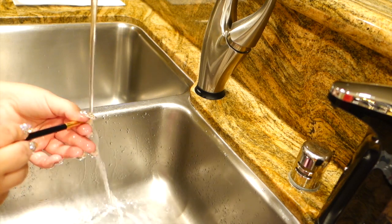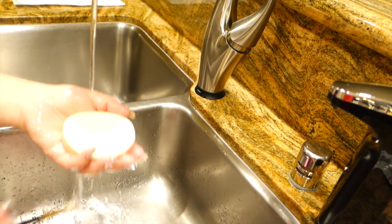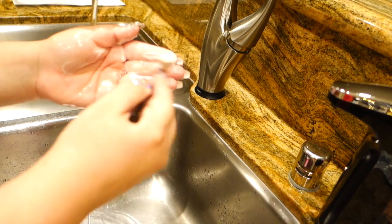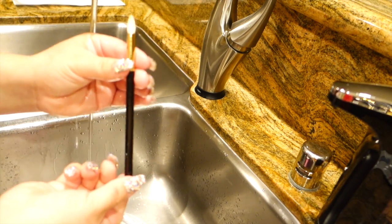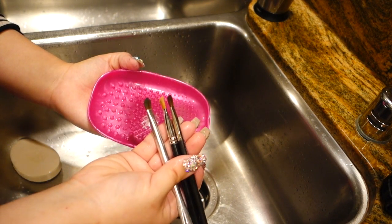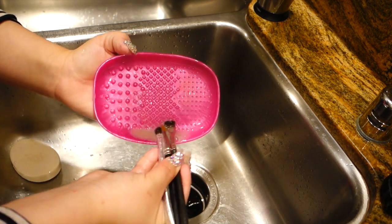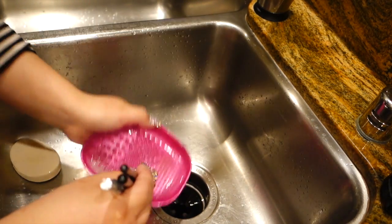So what I recommend doing if the stain is stubborn is taking a white Dove soap and swirling it right around. For some reason the white Dove soap really helps with removing any stains. Another way that I like to speed things up is taking two or three, maybe even four brushes that are very similar and swirling them all around together. This palette makes it a lot easier to remove all that stubborn makeup.